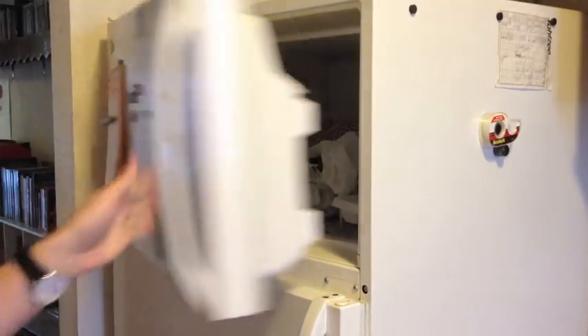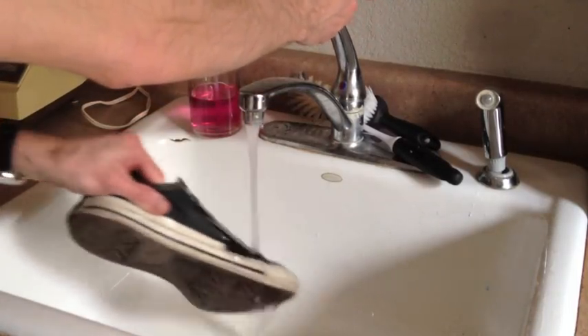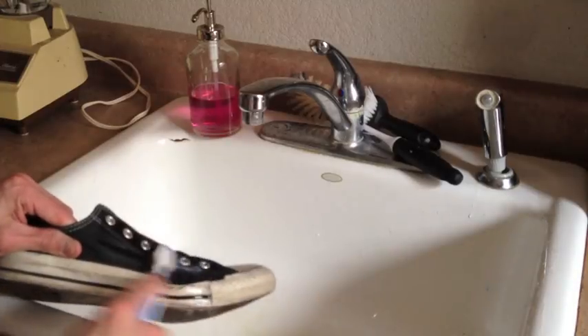Put jeans in the freezer to clean them. Wash shoes with baking soda, detergent, and a toothbrush to freshen them up. Stretch out tight shoes by putting on extra socks and blow drying them.